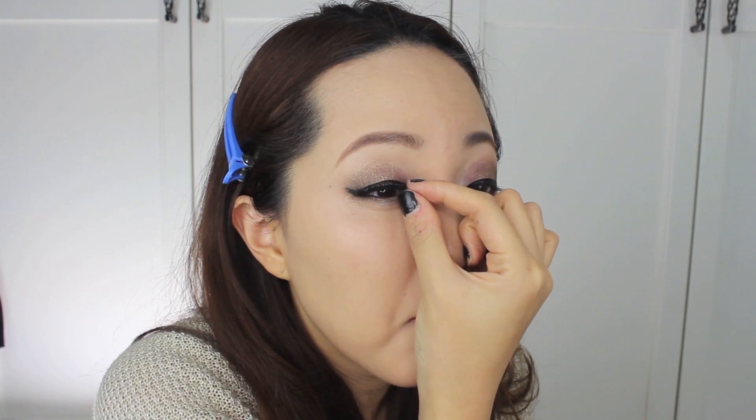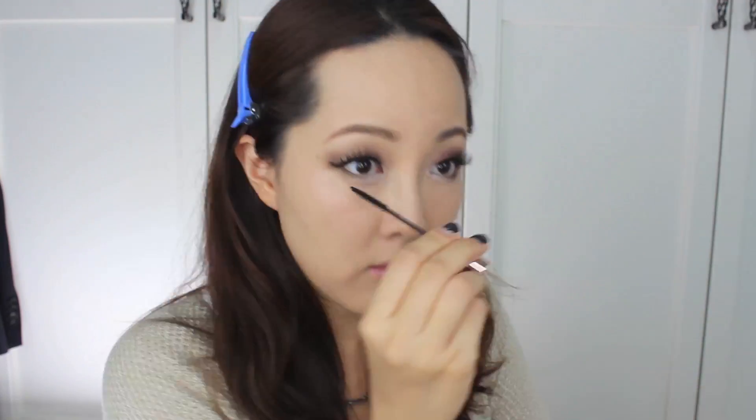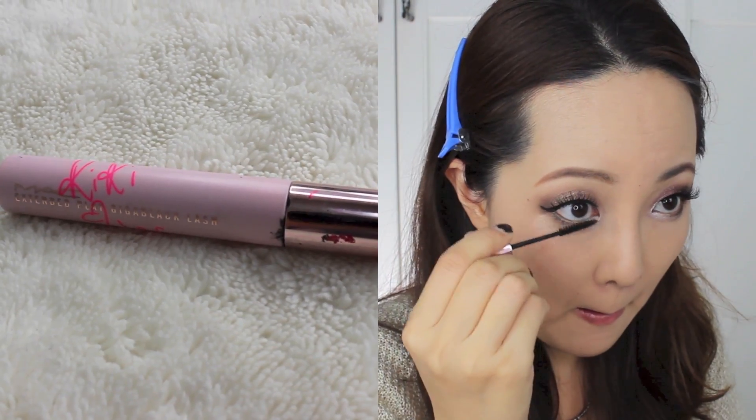This is optional, but I pop on a pair of lashes from Red Cherry in No. 43, which is my current favorite. Do your mascara — and the lower lashes too, of course.